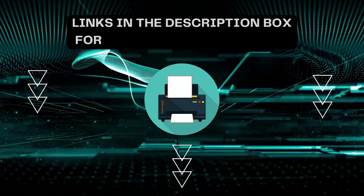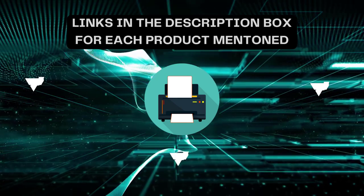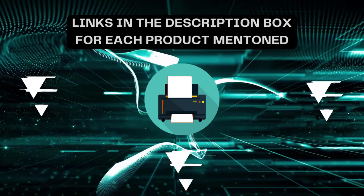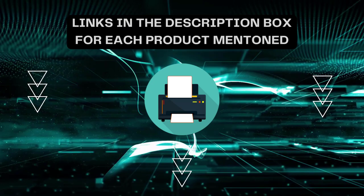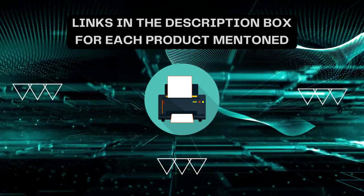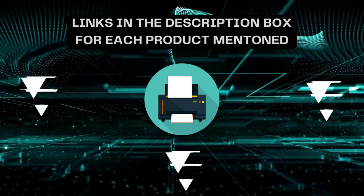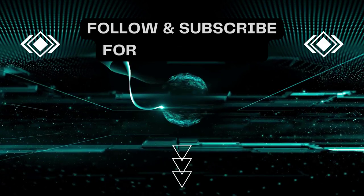That's all for today. I always create informative videos — please subscribe to my channel. If you need more information or want to know product prices, check out my description. For any queries or problems, please comment below. Stay updated with the latest products, as it will make your life much easier.